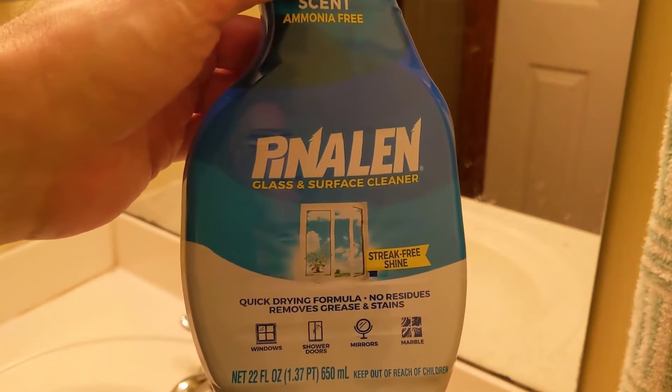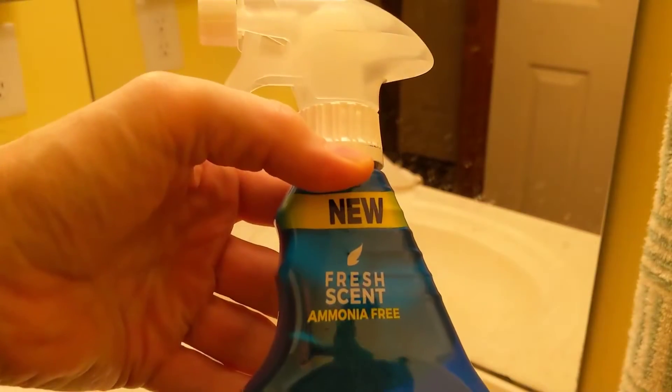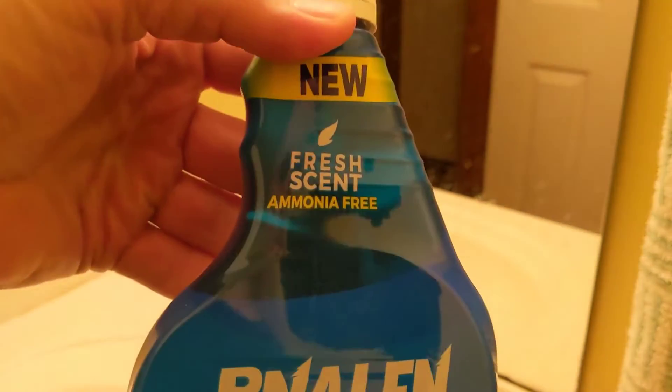Alright guys, here is the Pindelin Glass and Surface Cleaner. As you can see, this is the fresh scent and it's ammonia free.